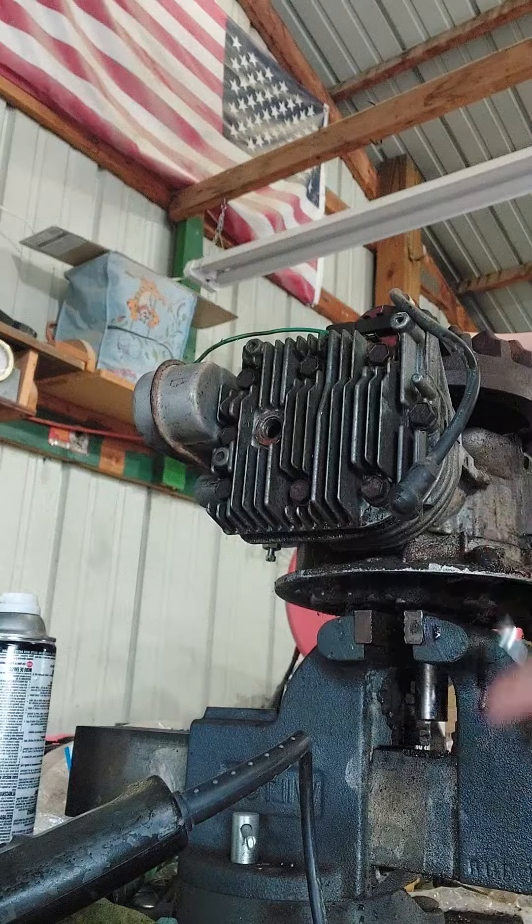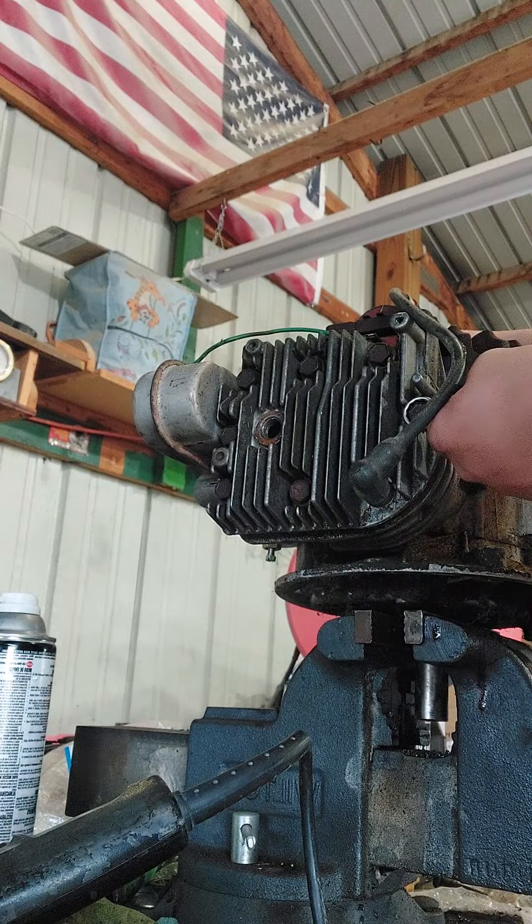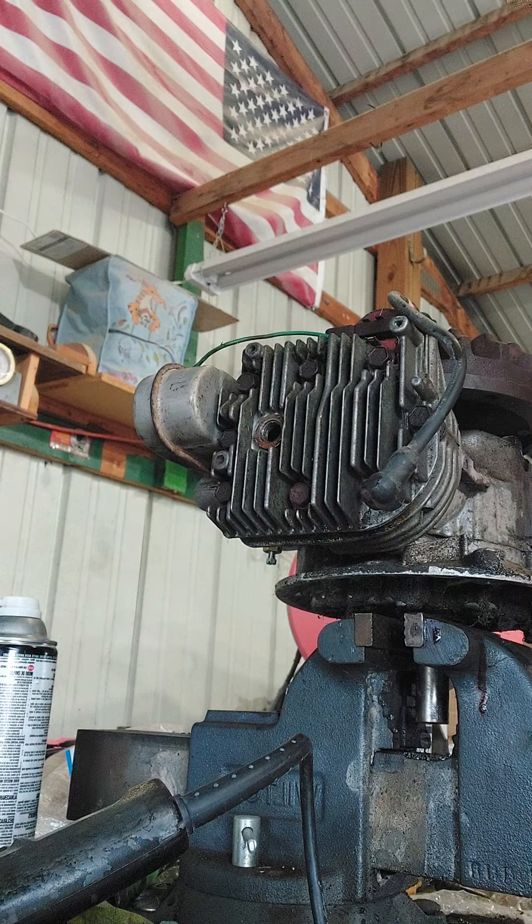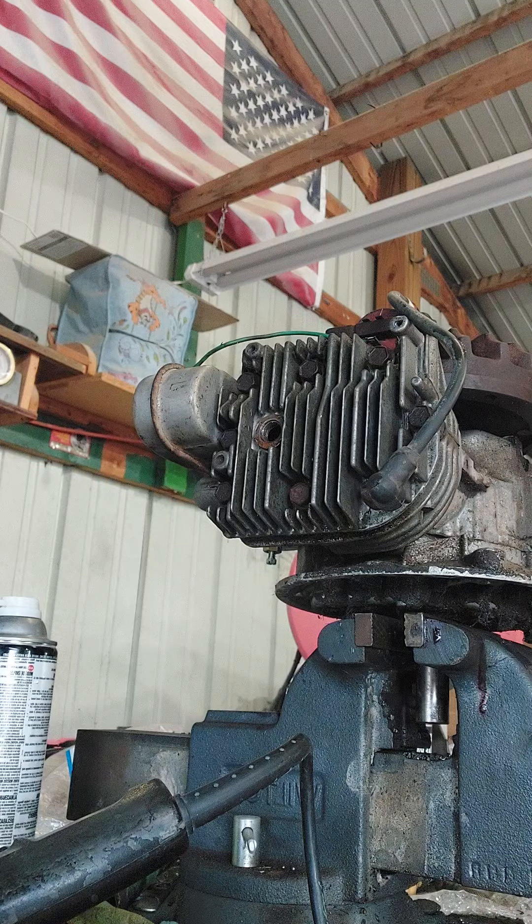I did not break any of my tools over here. I did not grab an impact. I got a ratchet. We'll go along, just go to the deck.